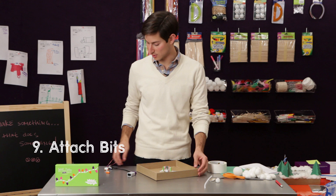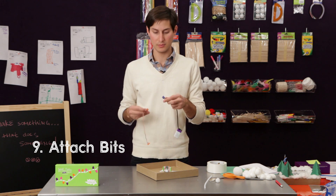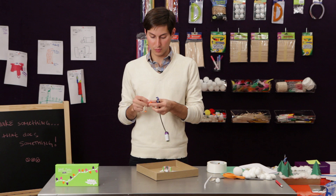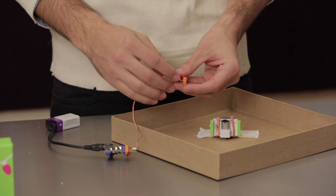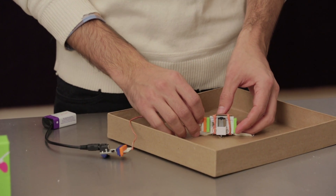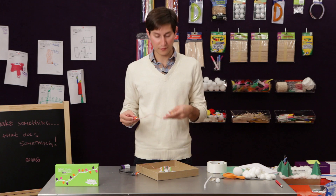Now we've got our motor mounted. We're going to go ahead and put the rest of the bits in the system. We're going to start with the power and connect that to one of our wires — that'll go just outside the box. Then on the other side of the motor, we're going to have the pulse, a wire, and then finally the bright LED.